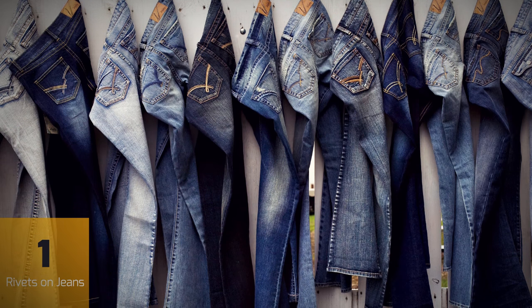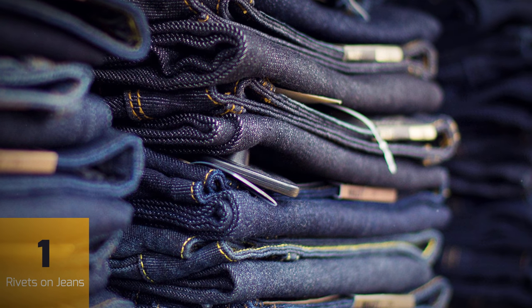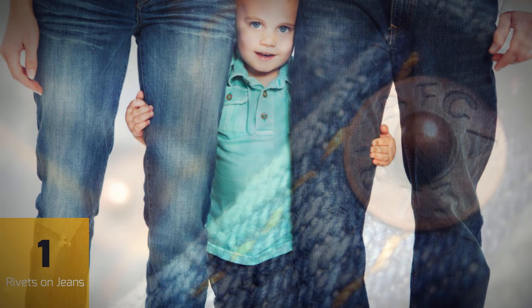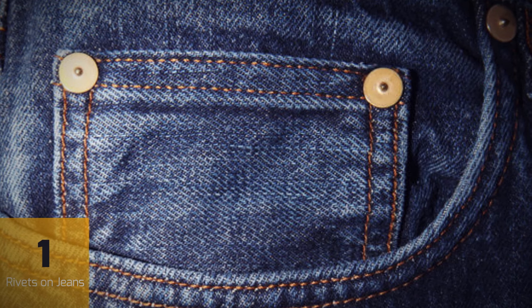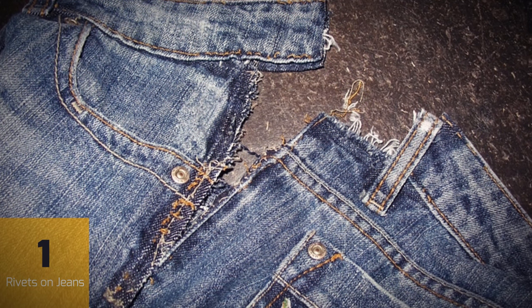Jeans have been among the most popular items of clothing in the world for decades. In the United States alone, 450 million pairs are sold each year — one and a half pairs for every man, woman and child in the country. Those small metal things that look like button snaps on the pockets are such a familiar feature that most people don't even notice them anymore, and they don't really appear to have a purpose. But if they weren't there, your jeans would fall apart much faster.